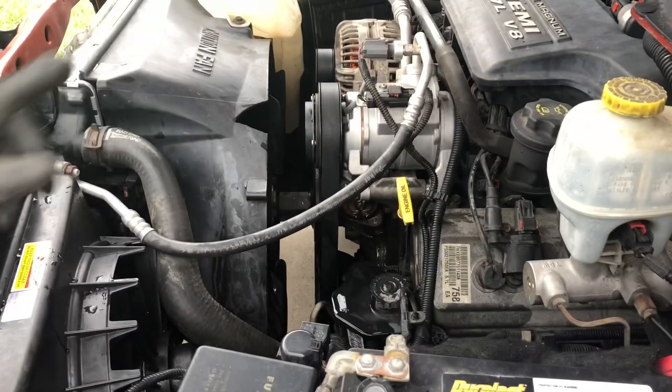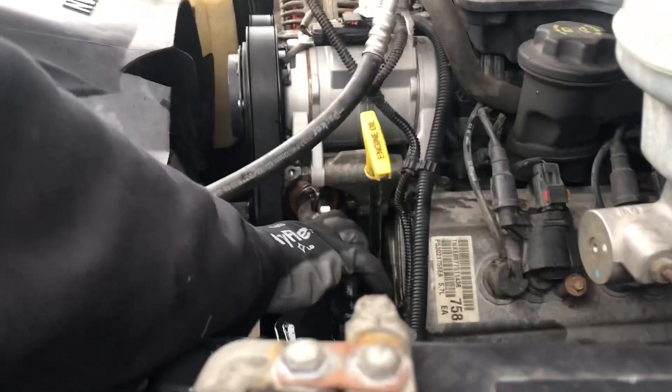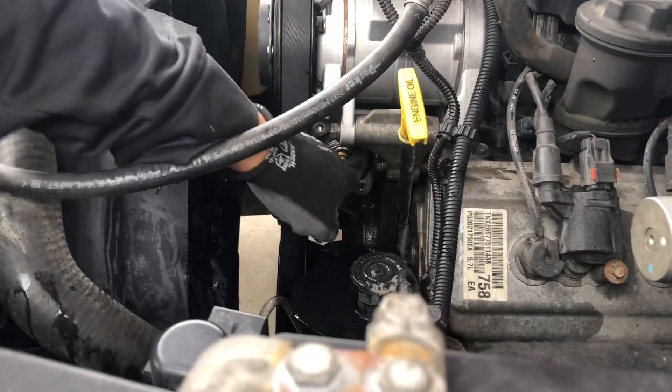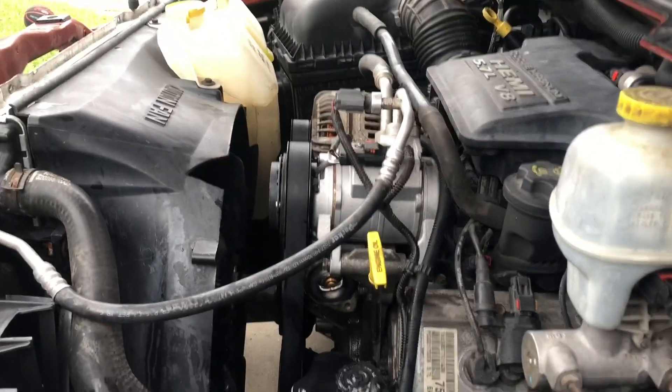The thermostat is right there. The new thermostat is right here. Now to put the housing back in and put everything back together.